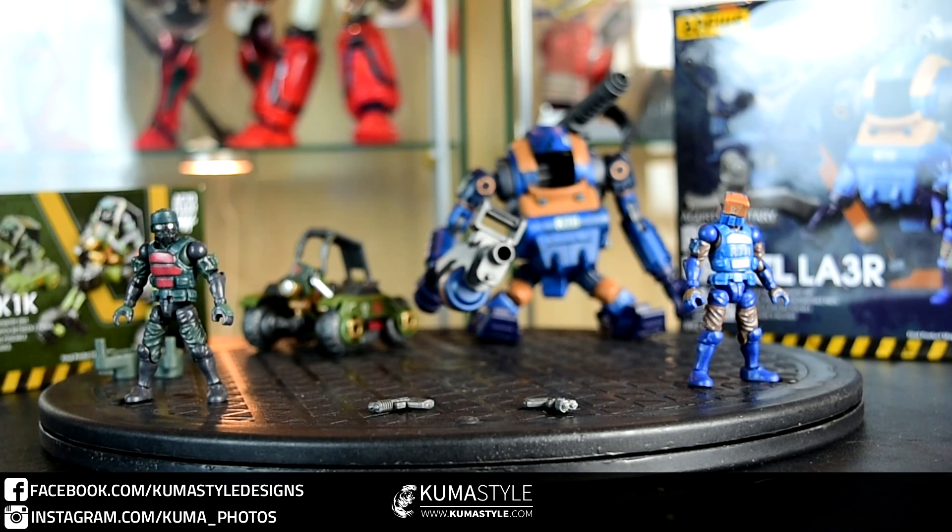Hey guys, welcome back to Kuma Style Reviews. What we're taking a look at is Wave 2b of B2-5, their 1/28th scale — three and a half inch — Acid Rain figures. This time we've got additions to the jungle team: the Agerts military, the K6 Jungle Speeder MK1K, as well as the R711 Laurel LA3R. No new molds in terms of the mechs or pilots this time, just recolors to expand the existing military corps.